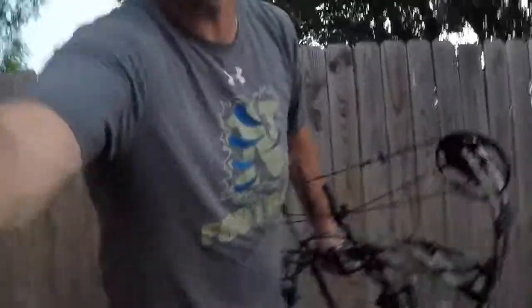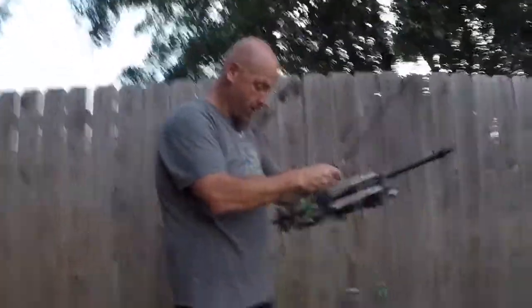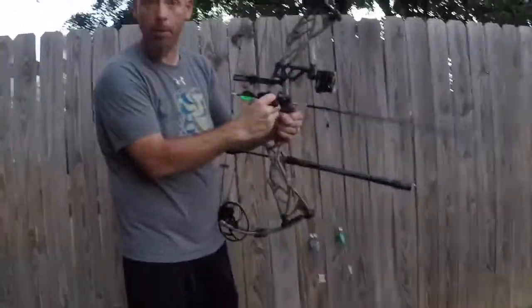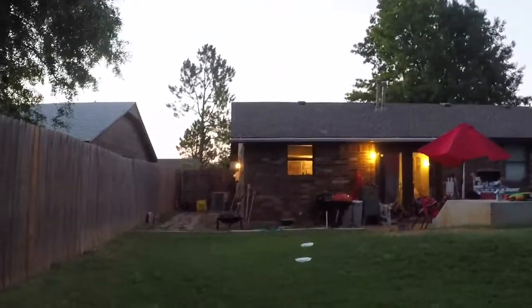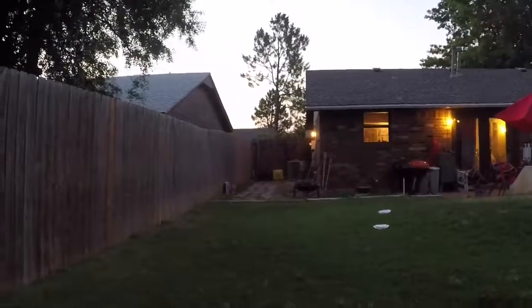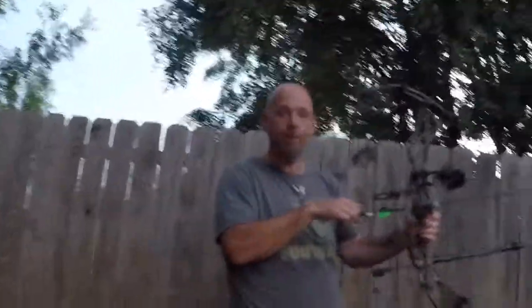I'm going to show you that even with the Ramcats there is a little variation in accuracy. We're going to shoot the Ramcats first. If you look down there — the Ramcats are going to be in the red because it's a broadhead target, and the field tips are going to be yellow because it's a field tip target. All right, let's go — here we go, let's see what happens, Ramcat first.